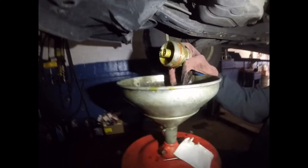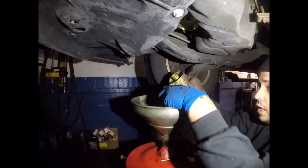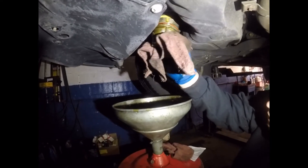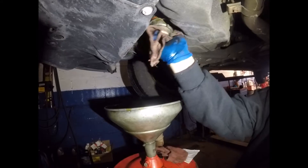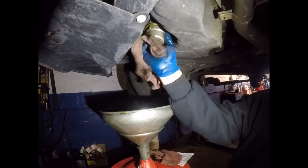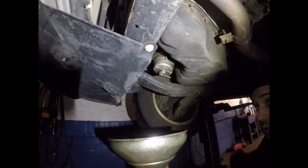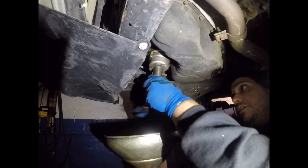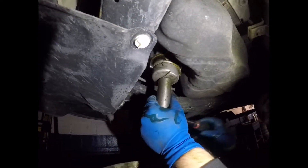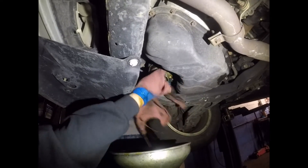Now we're going to put the oil filter back — the new one. It comes right back in. Now we got the new filter; it's just going to go there. Bring it back to place. Make sure that you catch the threads really good when you're doing this filter. Try to get it in by hand as much as you can. If you go nice and smooth, you know that you got the threads right. After that we're just going to tighten it. Make sure you don't have too much oil there, then wipe it out.